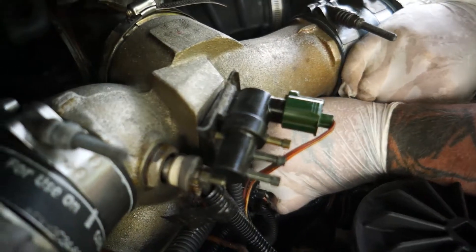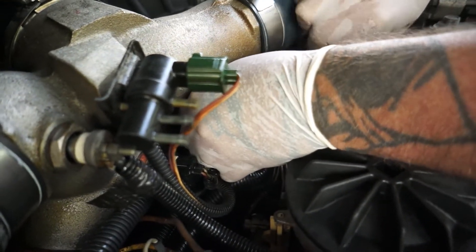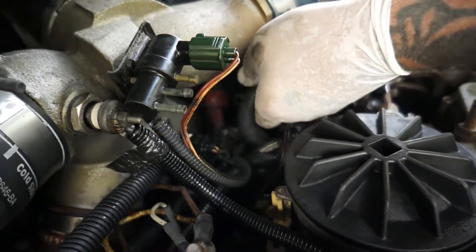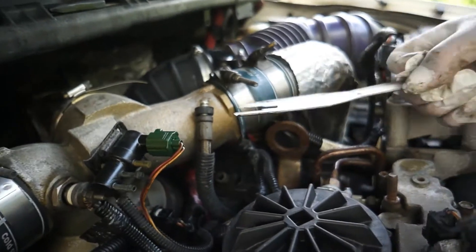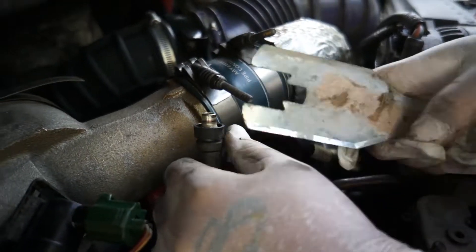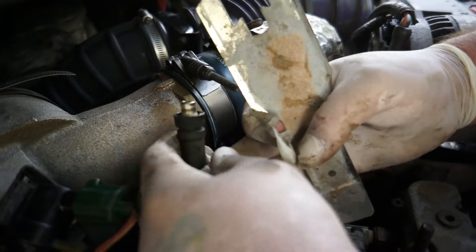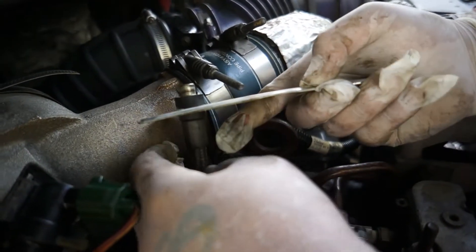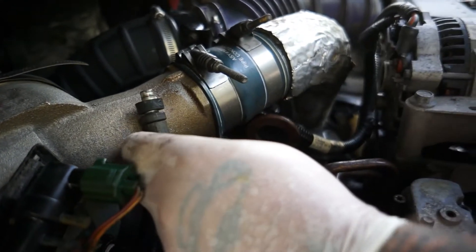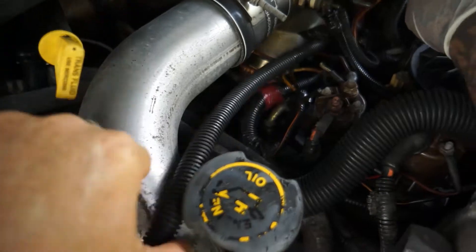We went ahead and slid that tool up over top of it and pushed it down - it actually pushes that black collar down on its own. It popped it right off. You go in between that, push forward, and that thing just slides up and down like a quick release on an air coupler - a little tug and wiggle and that's one out already.